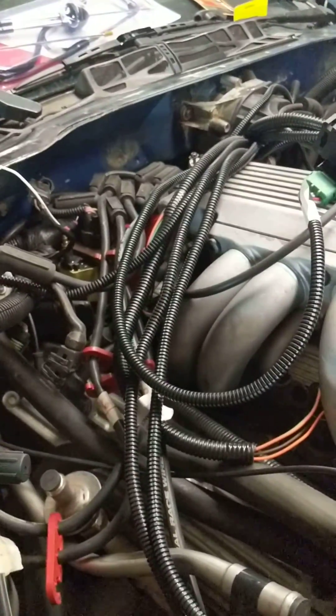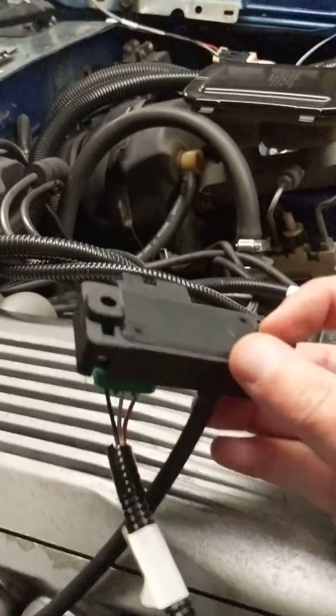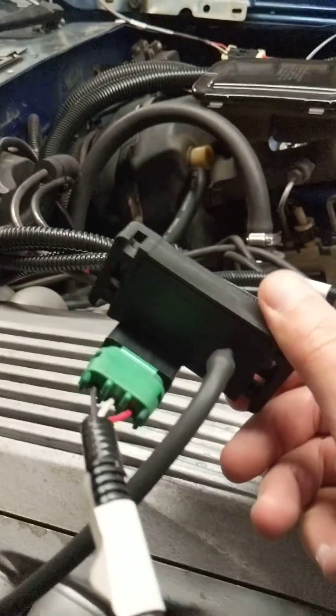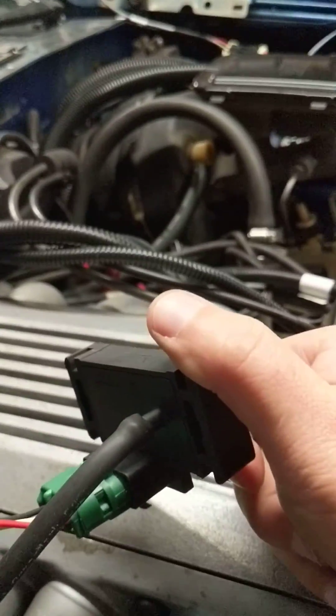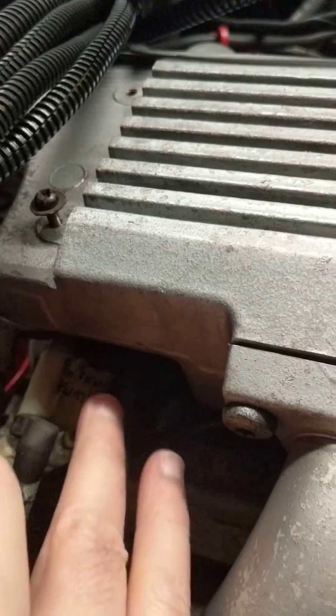All the injectors only need to be from Fast — I don't need to split anything there. The MAP sensor is just a regular one-bar MAP, GM style, runs off a vacuum. I took out the heater and air conditioning unit vacuum port right there and plugged in my MAP tube vacuum tube.